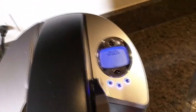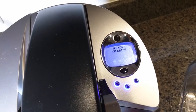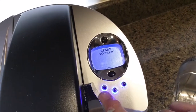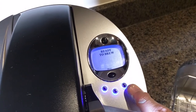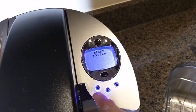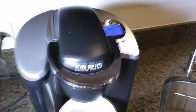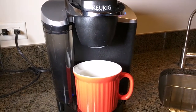The display has information about the brew — I can show you right here. It shows you when it's ready to brew and tells you when it needs to be descaled. There are three different size options and you have a choice of ounces, this being the largest and that being the smallest.